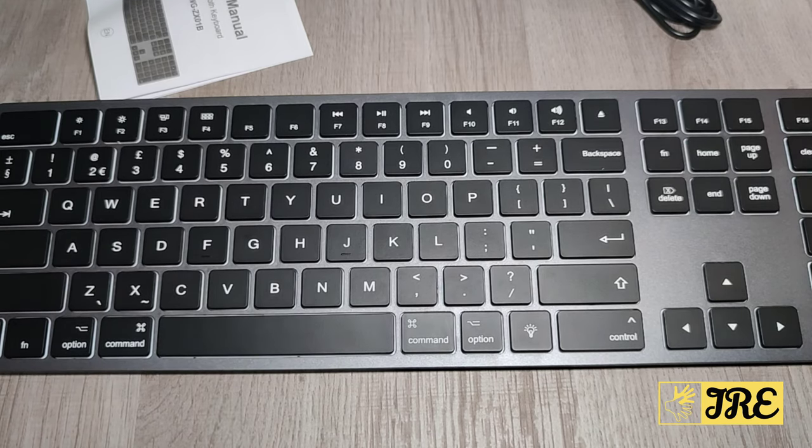This is a wireless Bluetooth keyboard that only operates with Apple devices, so bear that in mind — it won't work with PCs. It only works with Mac OS, MacBook, iMac, iPads, and iPhones.